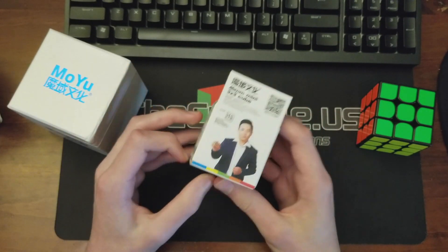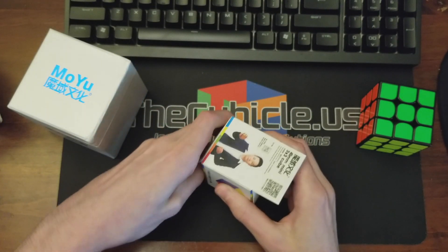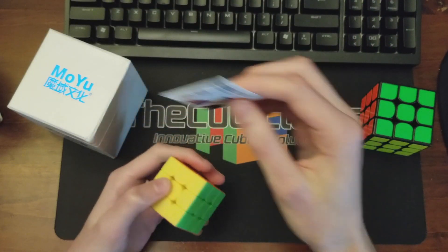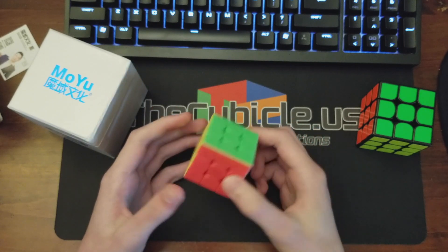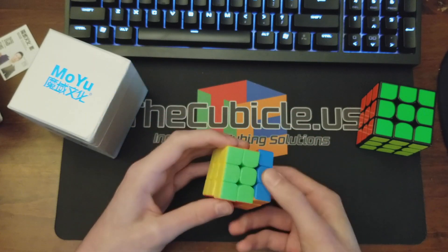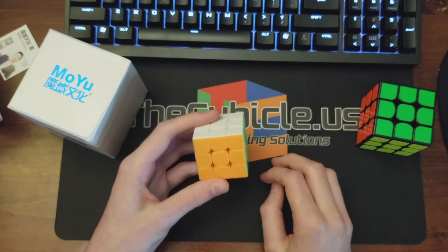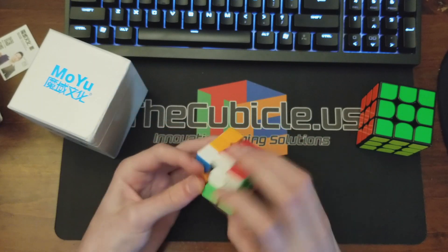Alright, mini 3x3 — this one is 45 millimeters, so this is probably the world's smallest 3x3. So if you're looking for something tiny, here you go. This definitely has the stickerless matte finish.